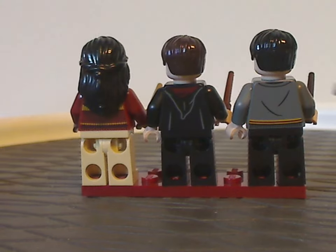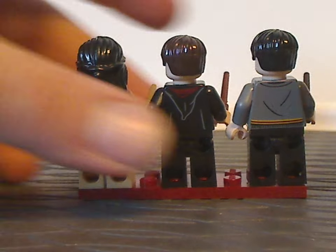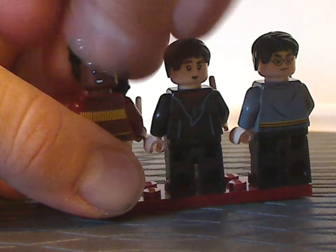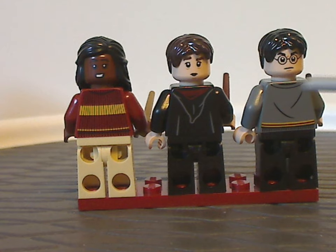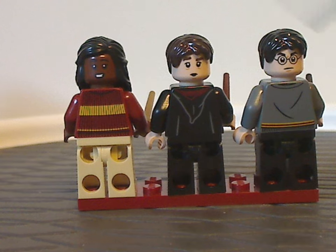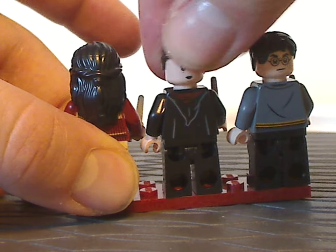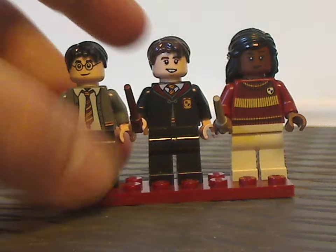On the back side, they have the same exact back hood printing since 2021 with Neville. And of course all of them do have quite good back torso printing and double-sided faces, and although Harry and Neville's are kind of the same for the last few sets, Angelina's is also quite good. And that's about it with the minifigs included.